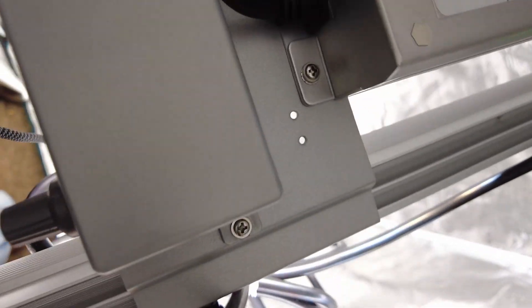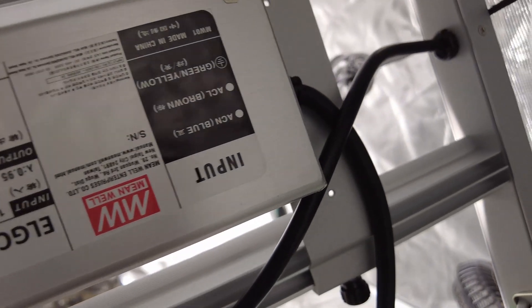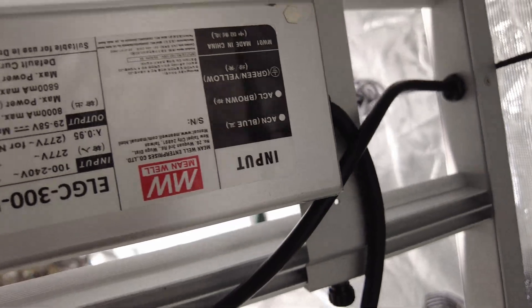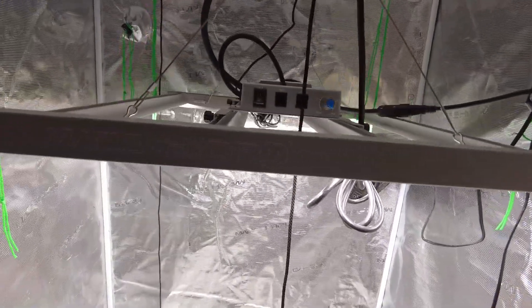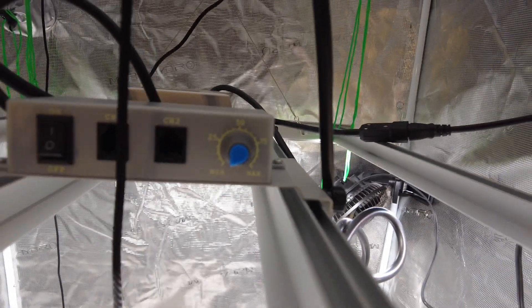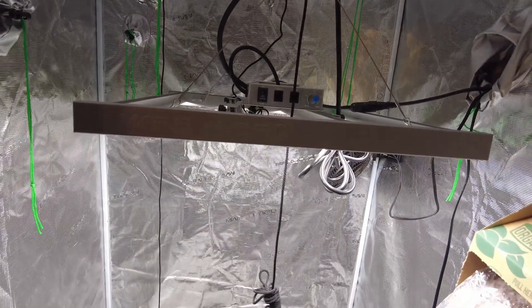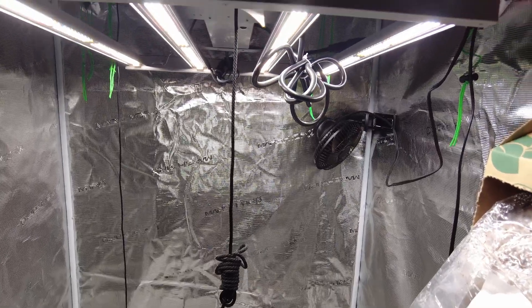It has removable drivers to allow you to put the drivers outside of the tent. The FC 3000 is IP65 waterproof, which makes growers worry-free while growing in humid environments. The Mars FC 3000 weighs 4.37 kilograms, draws 306 watts, and has a coverage area of three feet by three feet.